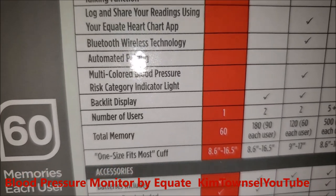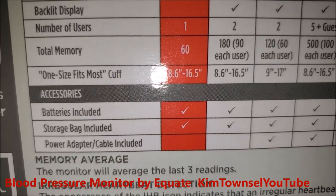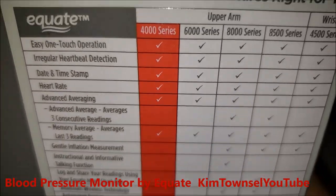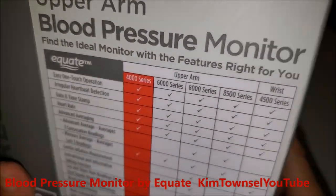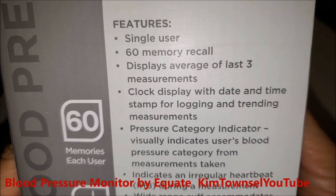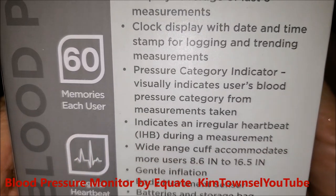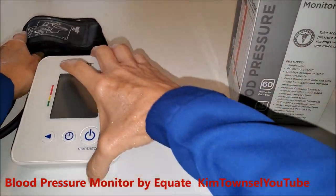I just didn't think I needed all that. I'm just trying to make sure my daily blood pressure is where it needs to be. This one is for a single user — if you want to get one for multiple users, then you probably want to get one of the different models. It's very simple to use.